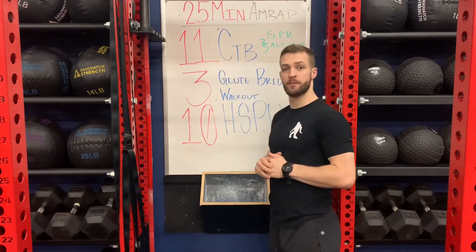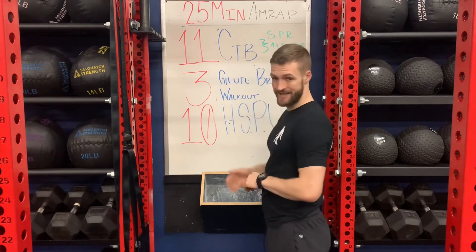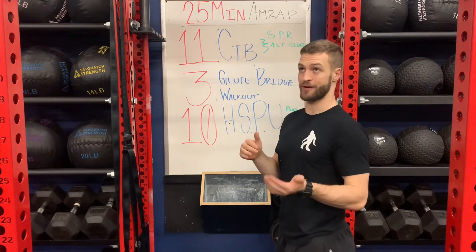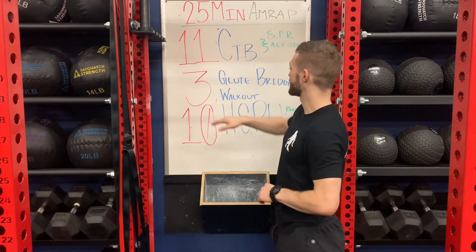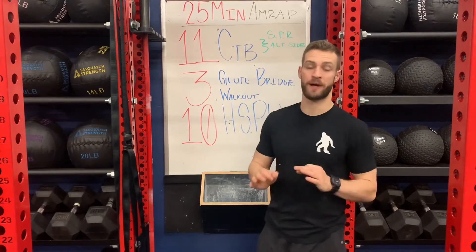We're going to start off with 11 chest-to-bar pull-ups, if you've got a bar available today. Otherwise, we're going to do 11 side plank rotations on one side and alternate sides each round. Then we're going to go 3 glute bridge walkouts and then we've got 10 handstand push-ups or pike push-ups.